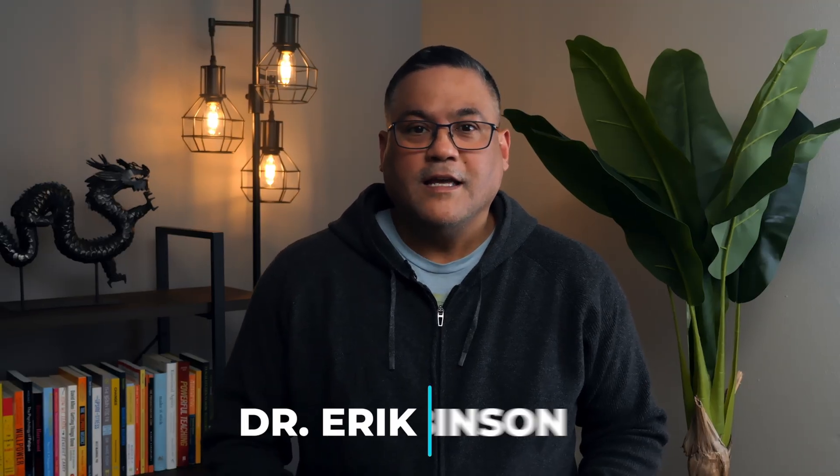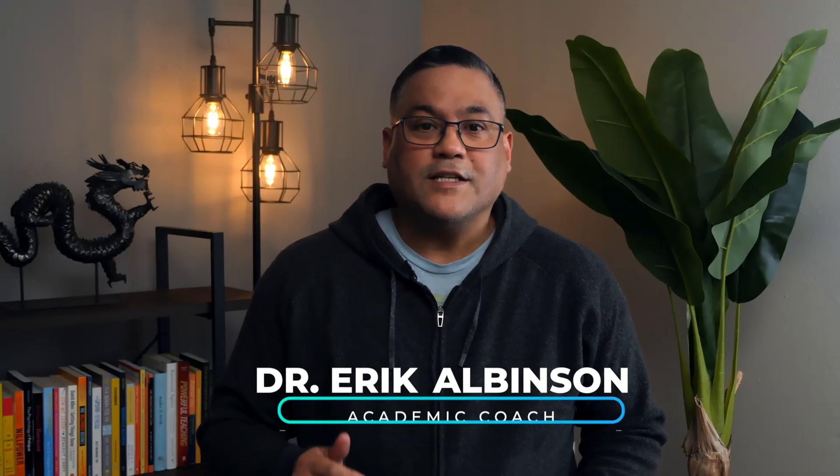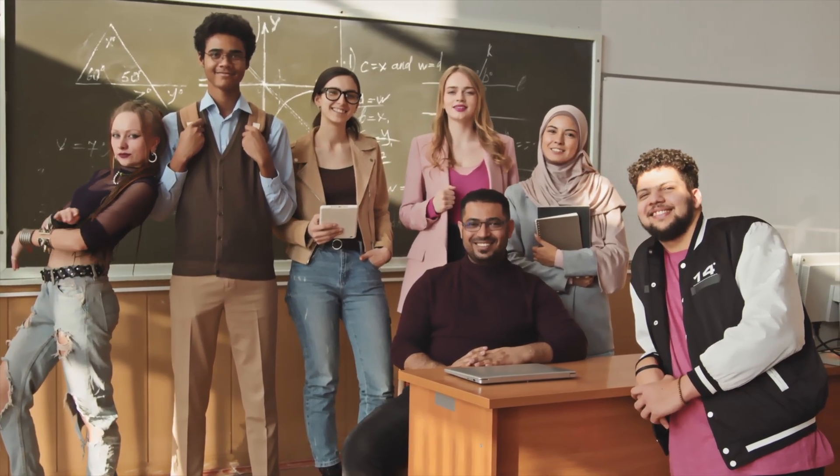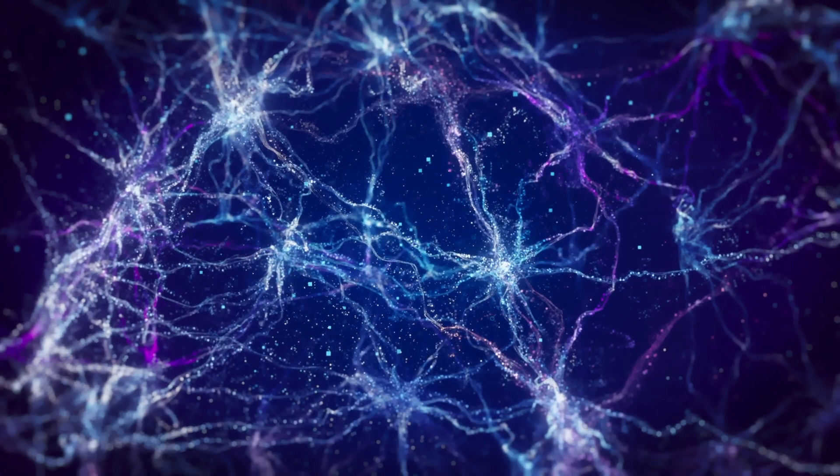My name is Dr. Eric Albinson, and as an education PhD and professional academic coach, I've successfully used the Feynman Technique with college students over the past six years. In this video, I'll walk you through why the Feynman Technique works so well and how to understand the science behind it. Once you understand this, you will take your studying to the next level.